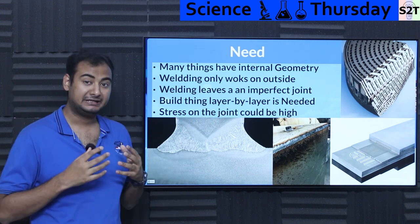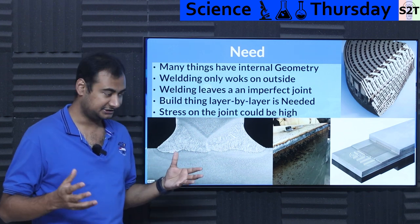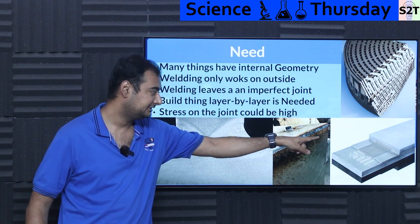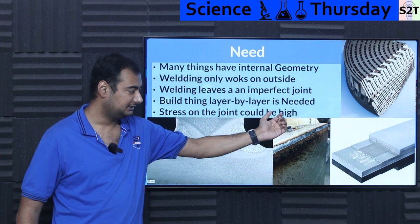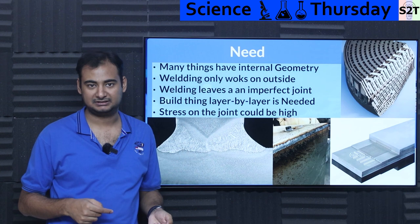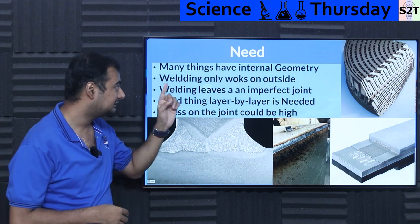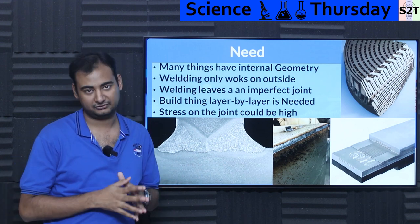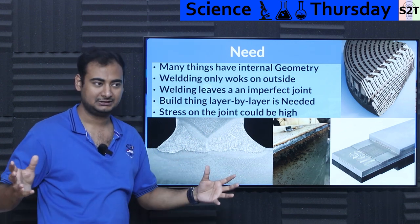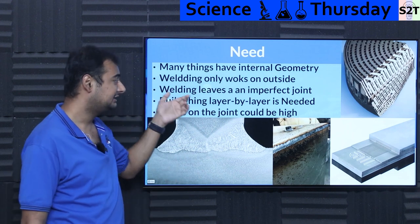Why do we need something as complex as diffusion bonding? The reality is there are many things — especially heat exchangers and things of that nature — that have internal geometry. You need a block of material, be it steel, aluminum, or whatever, with things inside it. Because of the geometry, it cannot be machined. If you need a curvy path, there is no drill bit that can give you that. If you have something even more complex with multiple flow paths, it's not going to happen. Internal geometry is always challenging. We can design a perfect computer-simulated heat exchanger with 10,000 internal geometries, but how the heck do you manufacture it? Welding only works on the outside.